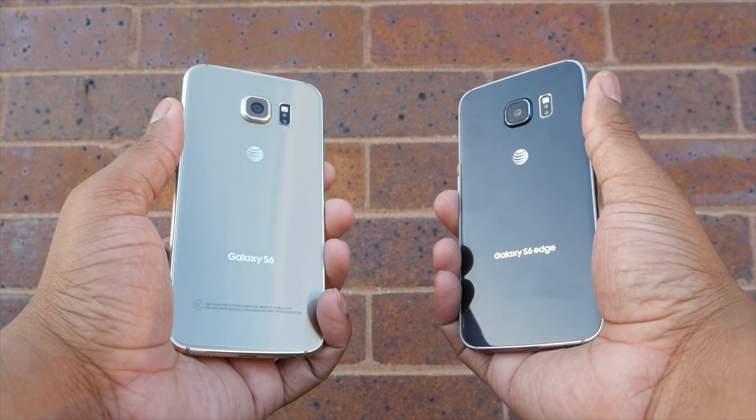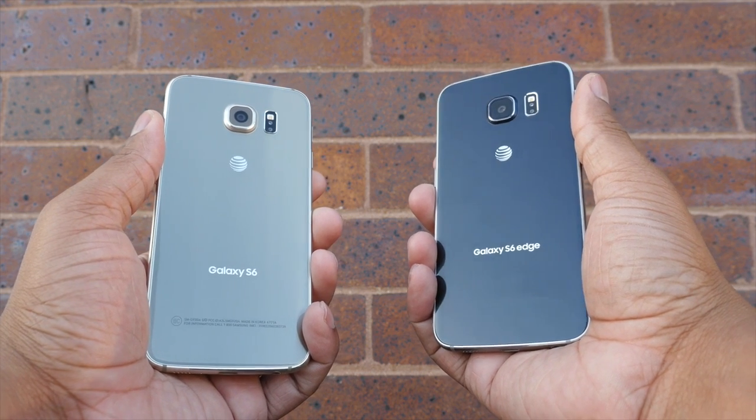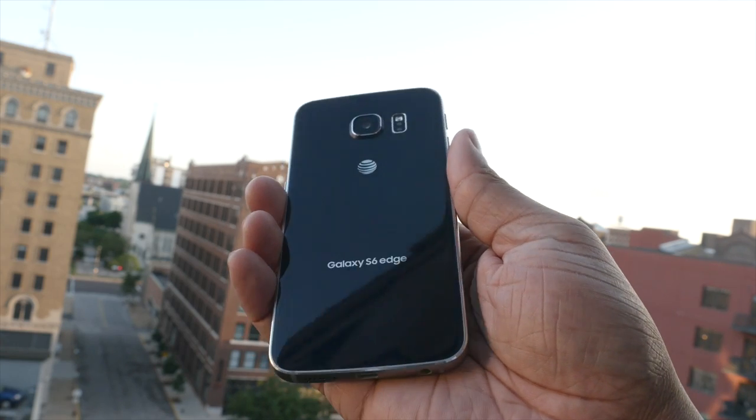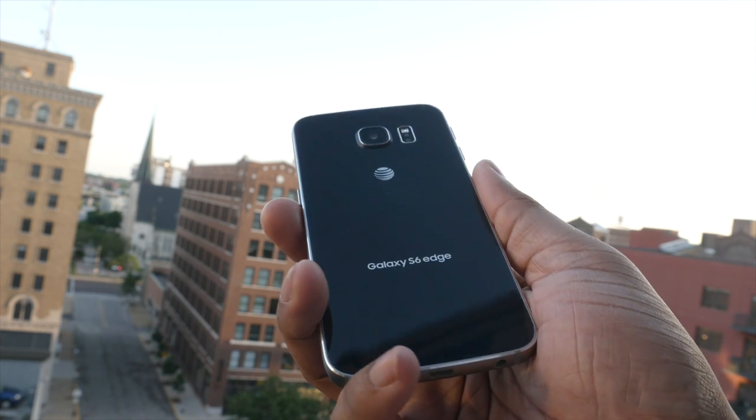Getting back to the design — Samsung did a good job making it more premium. This is what people were asking for: get rid of the plastic, and they've done that with metal and glass. But a couple of things are missing. One, you cannot remove the battery yourself — you can't even take off the back cover. And two, there is no micro SD card slot, so you can't expand your storage. This phone comes in 32, 64, or 128 gigabyte configurations — that's all you get unless you use some type of cloud storage.